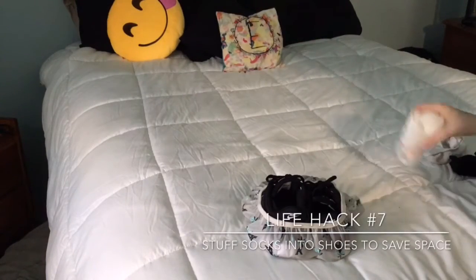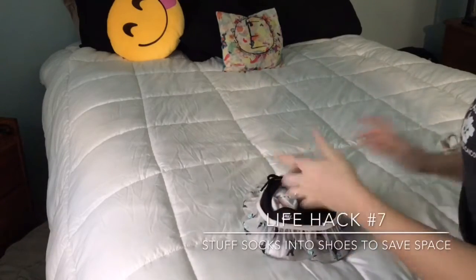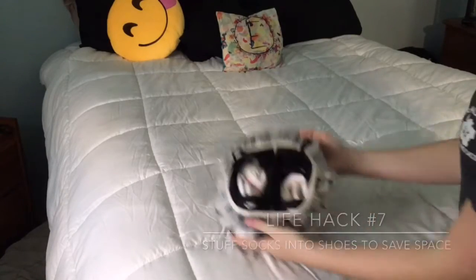Sometimes I overpack and I have no space for socks. So that way you don't forget them and you save space, you can just place whatever socks you'll be needing inside of your shoes.